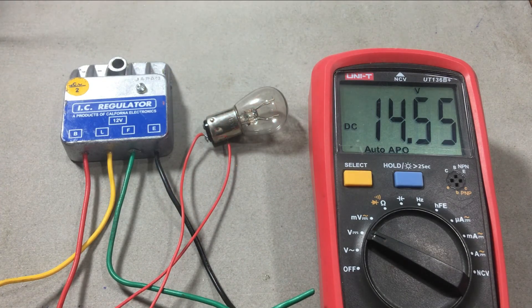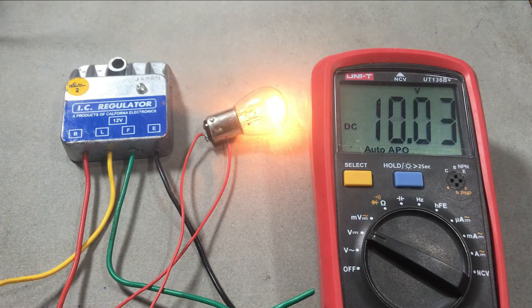Now you can see, when the voltage increases to around 14.2 volts, the bulb turns off, showing that the field coil power is disconnected as the battery is charged.